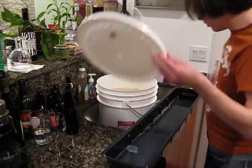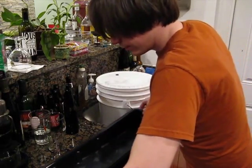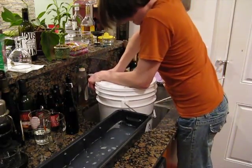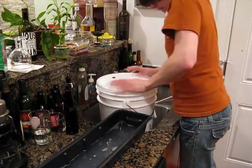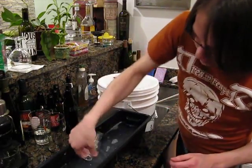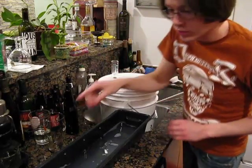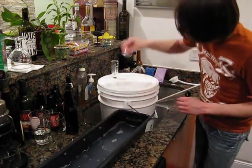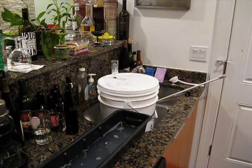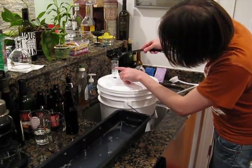Now what we'll do is take our lid and get it in place here. We are in. Now I've got the sanitized airlock — you just fit it into place. You take the inner piece and pop it down in there. Then I take a bit of sanitizer right out of here — might as well use sanitizer in here.